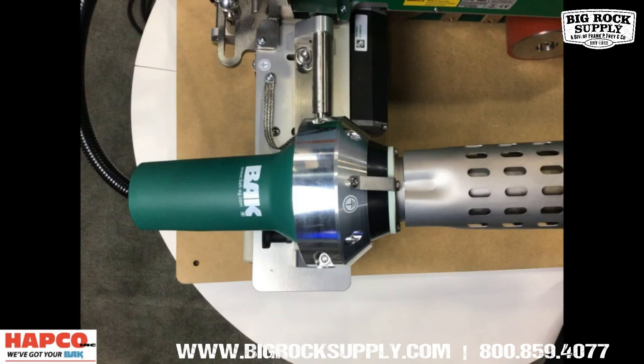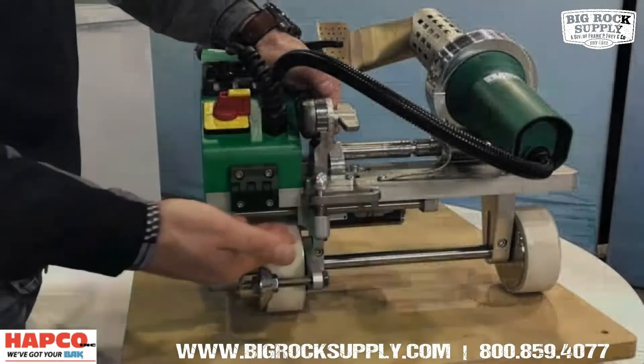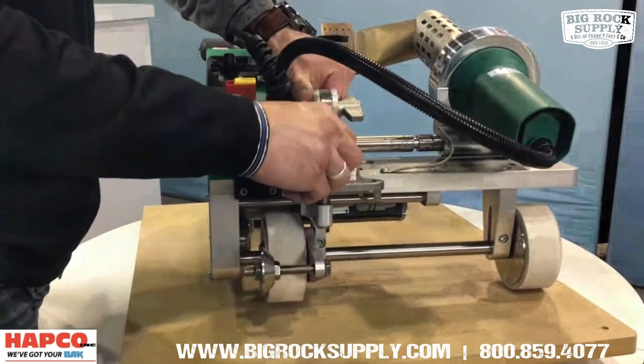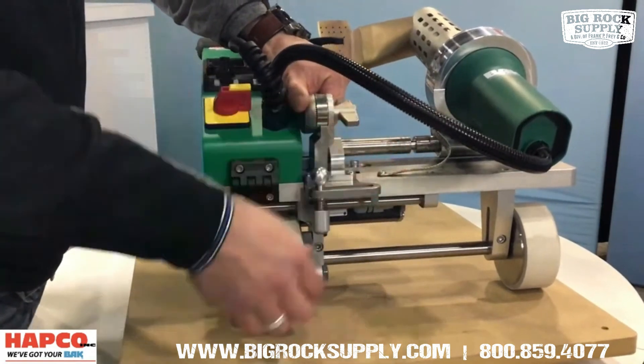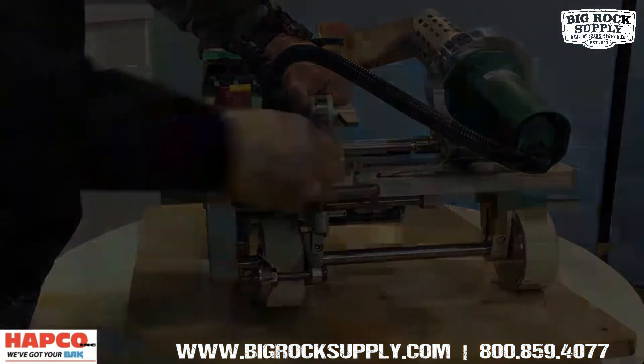Actual weld speeds may vary due to project variables. A redesigned guide roller slide system to engage the guide roller into welding position from the transport position improves a known weak point in the previous Leron design.